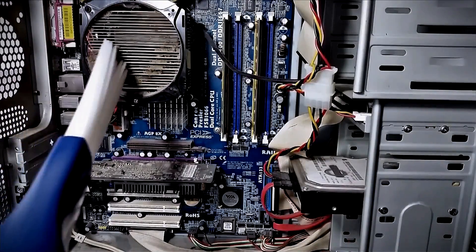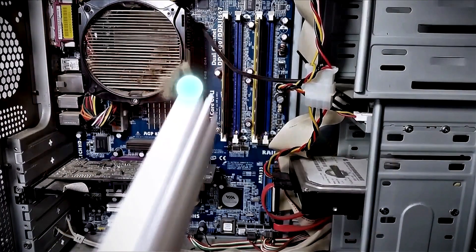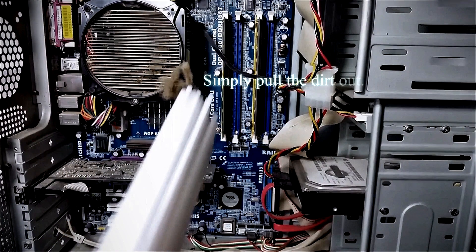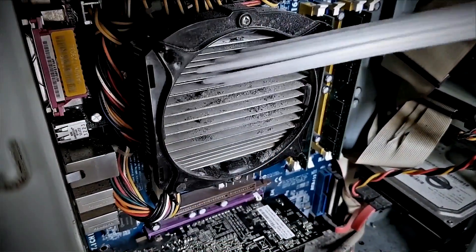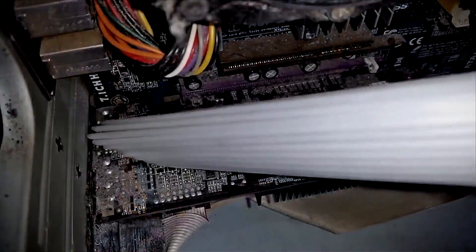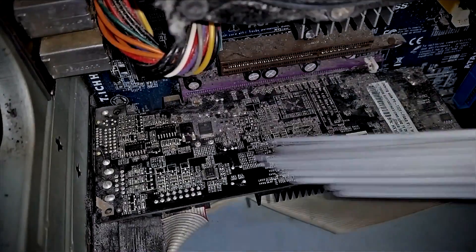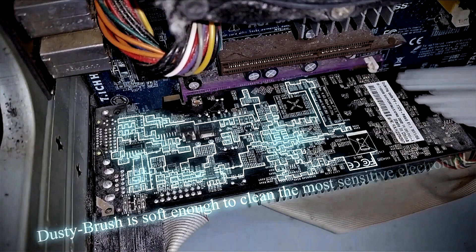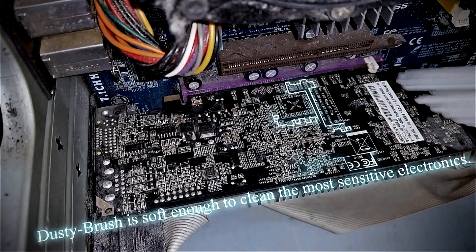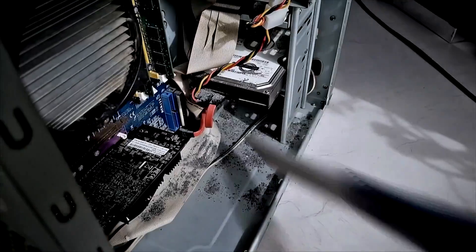Some of the biggest dust collectors are electric equipment, especially computers. Dust collects on them, they overheat and do not perform well. In combination with the anti-static cable, we can use Dusty Brush to remove the dust without compressed air or special equipment. Difficult to reach areas will be easily freed from dust. Even cables and sensitive electronics can be cleaned this way with no problems. At the same time, no dust gets out into the surrounding areas.